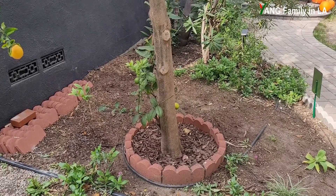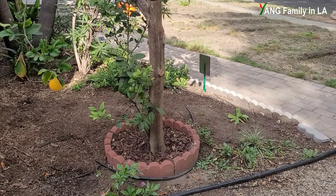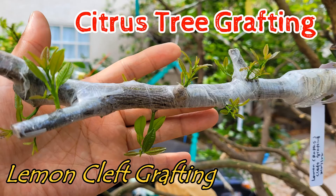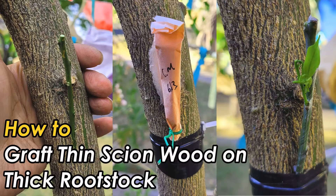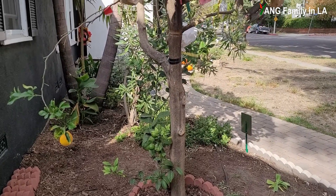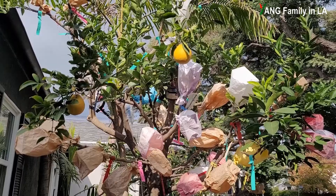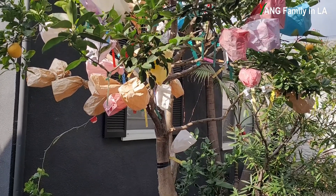So basically I had two options. Option one: just cut off this citrus tree, dig out the stem, remove all the roots, then replant a new fruit tree. Option two: because this citrus tree is a well-established tree with a very good root system, I could use it as rootstock. It had a lot of branches, so I could use all of them to graft different species and cultivars of citrus. Fortunately, I made the right decision — I decided to keep this citrus tree and use it as rootstock.